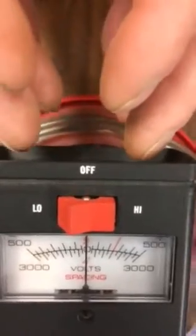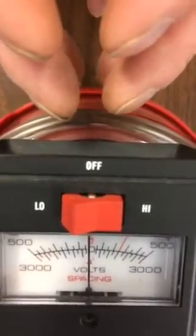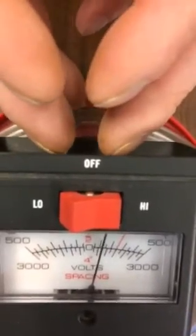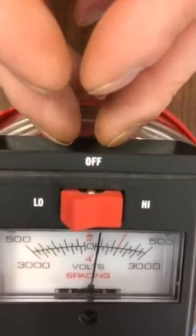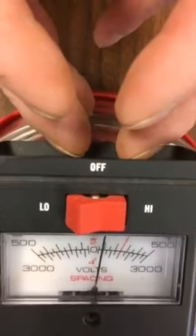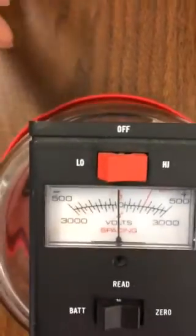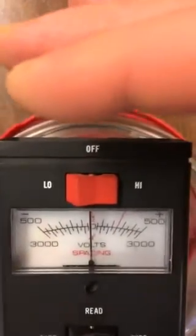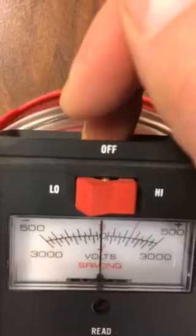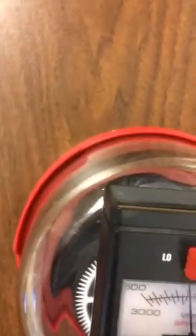Just hold your hands still there for a minute, about a half inch away — you can go a little closer, right about there. See how that thing's moving? About 1,500. And I'd be that plasma when I touch the glass. As a comparison, here's my hand — I'm rubbing my foot across the floor.